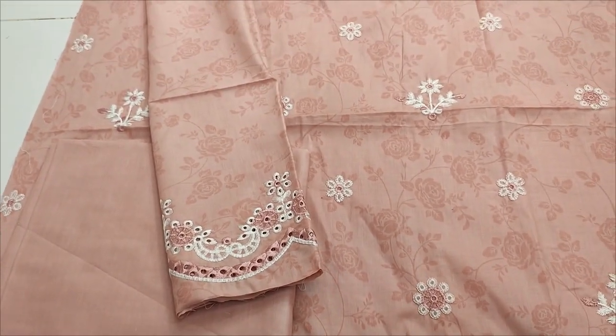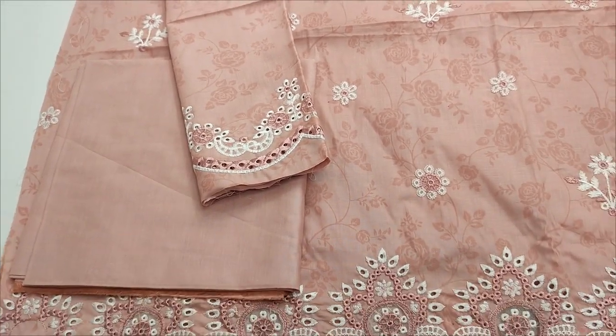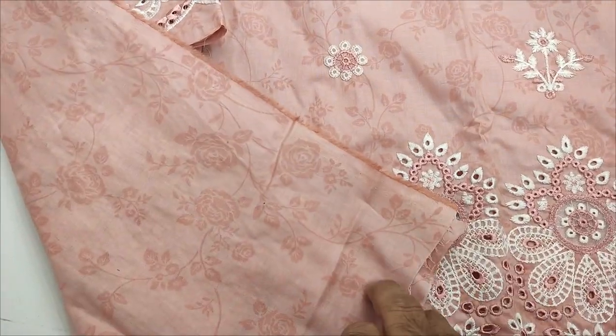This is the embroidered sleeve. Plain trouser. Self-print wear.